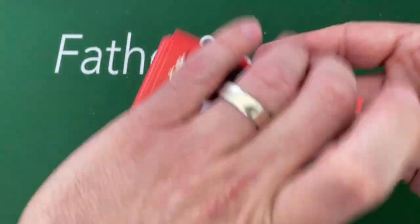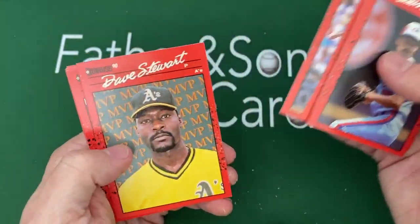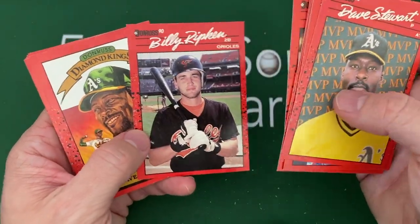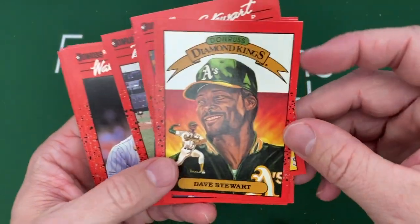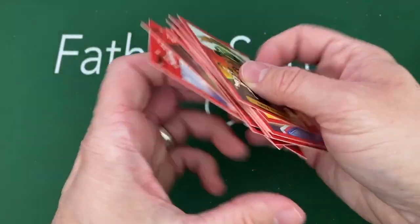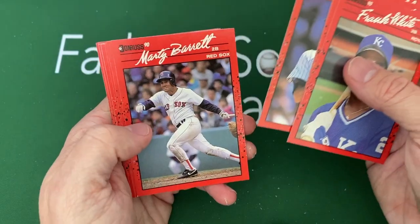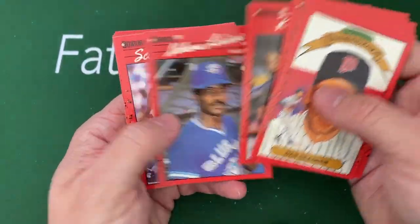These are the kind of players I grew up with — Dennis Martinez, Dave Stewart. There's a Dave Stewart MVP. I remember him well. Billy Ripken seemed to always take that picture with his bat sitting like that — almost every one of his pictures. We all know the famous error card that happened. There's another Dave Stewart — he had a Diamond Kings and an MVP, which is really cool. I love the look of those Diamond King cards absolutely — love them still to this day.